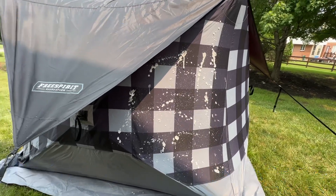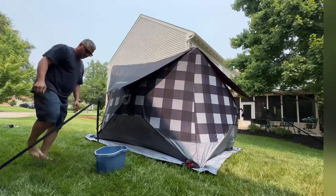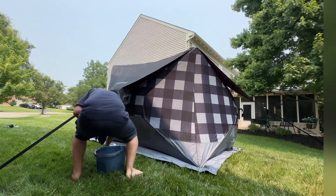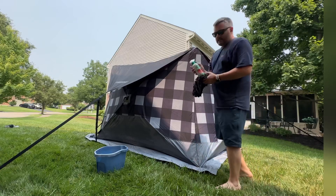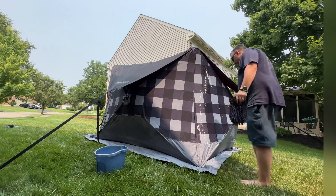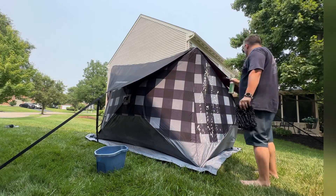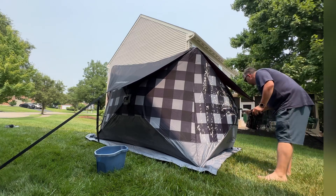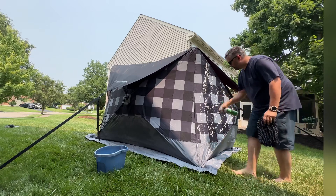I clean my tent very regularly so I don't really have any hard stains to take care of, but I do like to keep it treated for rain protection. I have the suds on there now, I'm going to go ahead and use a damp cloth and start rubbing that in. This does have a little bit of a smell to it — it kind of smells like wax. It is a wax protector. It doesn't really spray, it just kind of comes out like a foam.